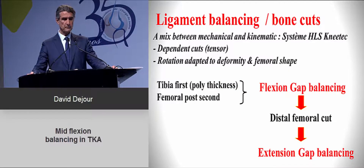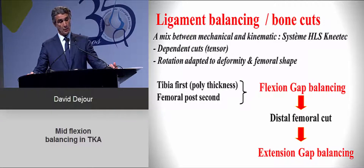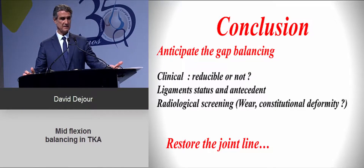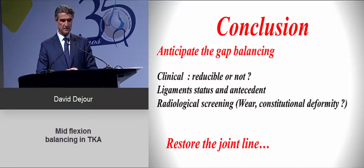In conclusion, ligament balancing and bone cuts are closely related, and the mechanical versus kinematic alignment debate is not a true war. Dependent cuts with a tensor are very useful. Rotation must be adapted to the deformity and femoral shape. Starting with the tibia, then performing flexion gap balancing, then adapting the extension gap with a tensor is our recommended approach. Always balance the patellofemoral joint and anticipate findings through clinical exam, ligament assessment, radiographs, and stress X-rays to restore the joint line.